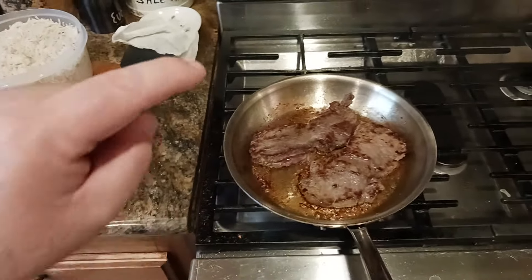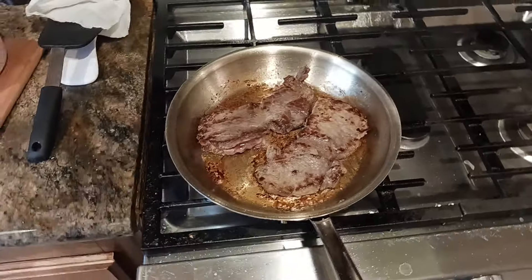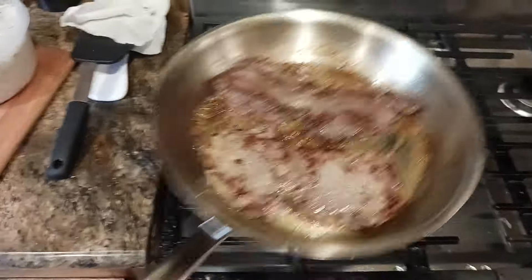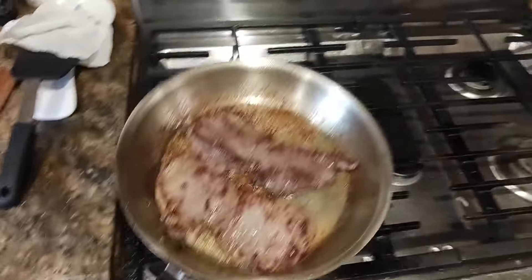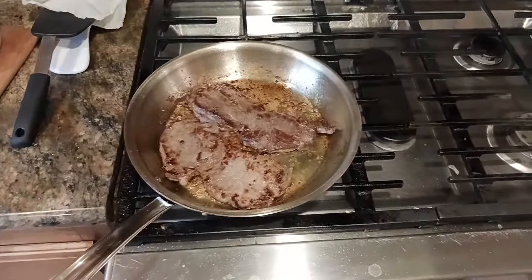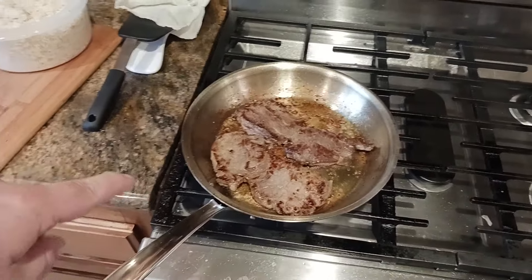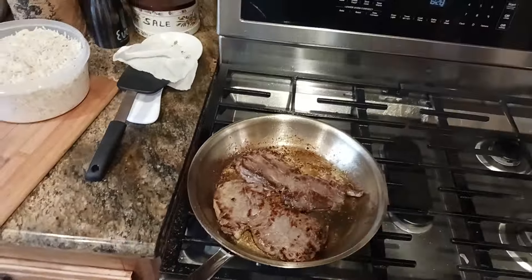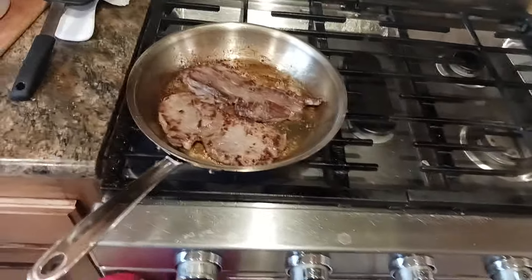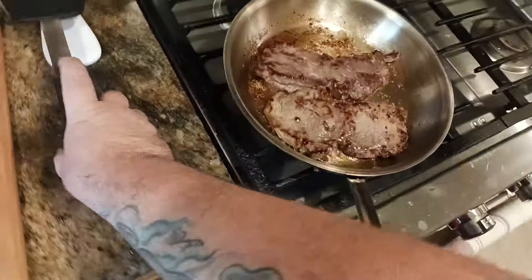At that point, put in at least two tablespoons of butter, vegetable oil, or olive oil — whatever you want to cook with. Roll it around the pan to make sure you've got free movement everywhere. Then put in your steak that's been seasoned with salt, pepper, or whatever you like. Usually what I do is about three minutes per side, and I'm almost ready to flip here.